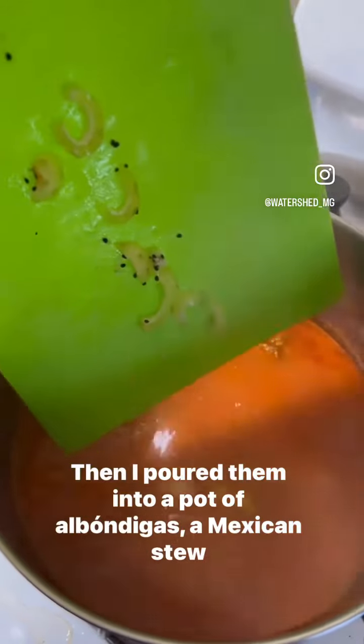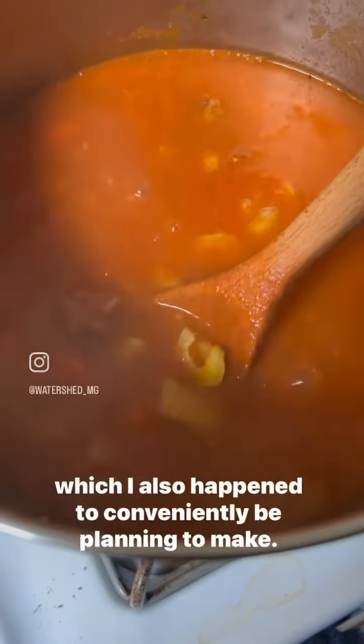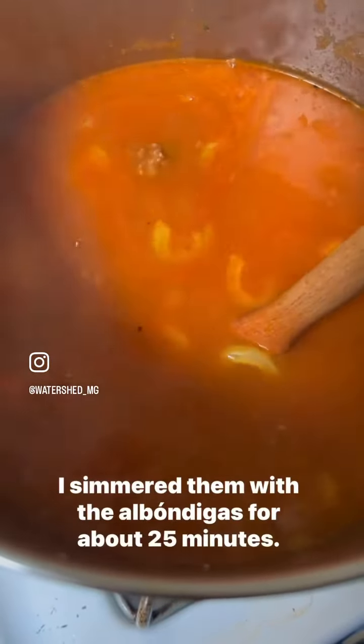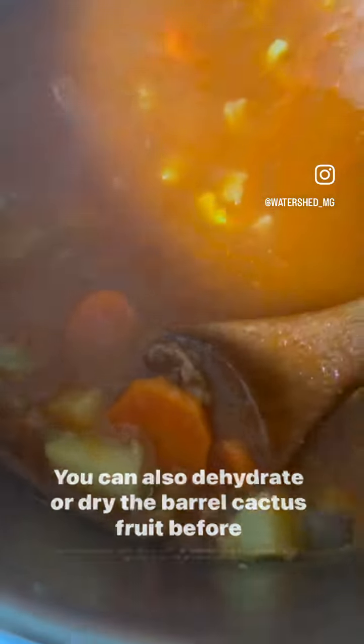Then I poured them into a pot of albondigas, a Mexican stew, which I also happened to conveniently be planning to make. I simmered them with the albondigas for about 25 minutes. You can also dehydrate or dry the barrel cactus fruit before using it, but I decided to go in fresh.